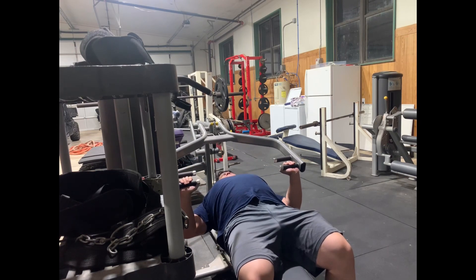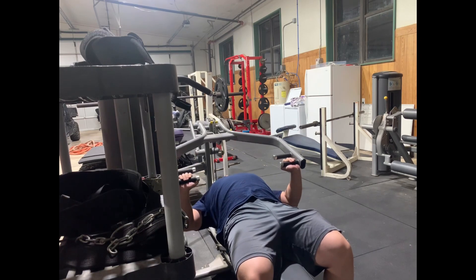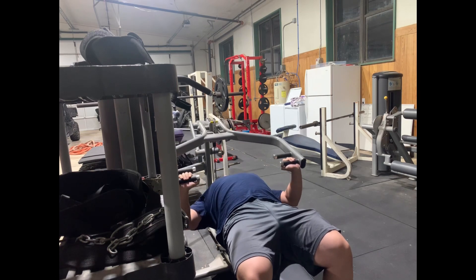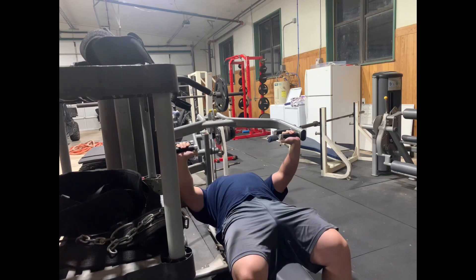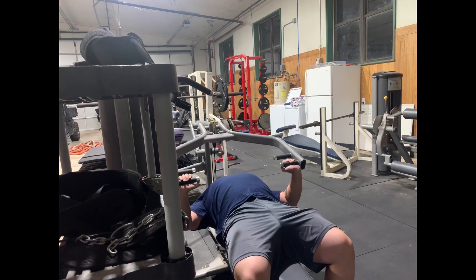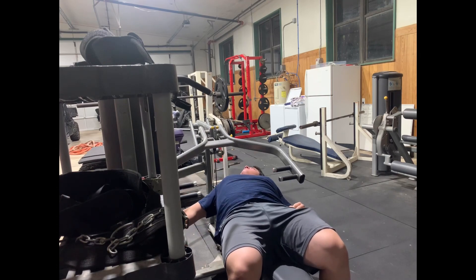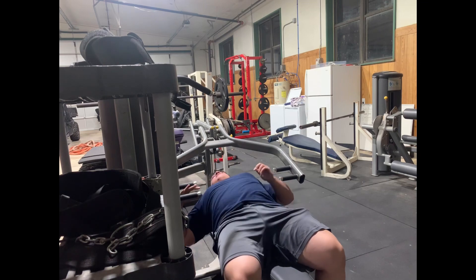If you are a new person to the gym and have an issue with chest flies or just chest in general and you only feel your shoulders, really make sure you're dropping those shoulders. Poke up your chest as far as you can on a pressing movement or even flies, and just try to squeeze your chest. It's going to be difficult at first, but you'll get there.